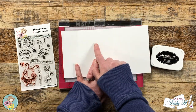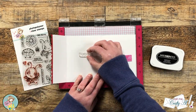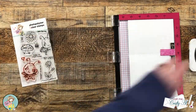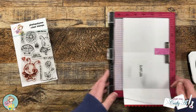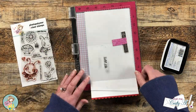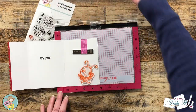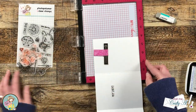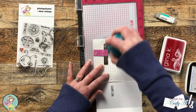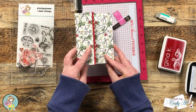I wanted to stamp my greeting on the inside of the card — "Hey Lady" — so I brought in the card base, rotated my MISTI so it was easier to set up, and did my best to get "Hey Lady" centered in that middle section and straight across. Once it was in a good spot, I used that same Memento Tuxedo Black ink to stamp it. The card still had quite a bit of white space on the inside, so I brought in the other ladybug from the stamp set and stamped it onto that third panel in red ink. I really like how each panel of the card reveals another little surprise.